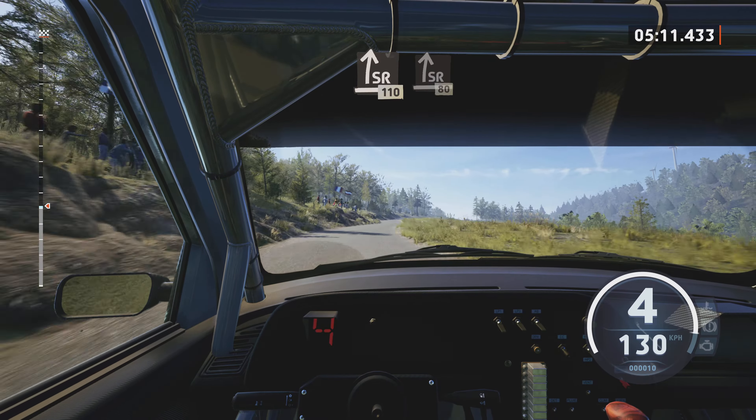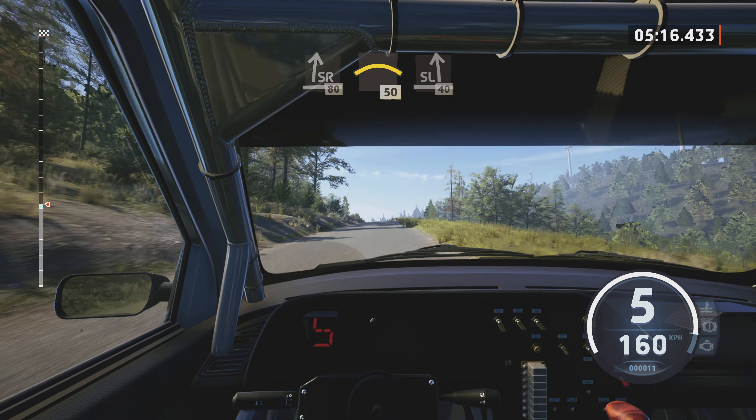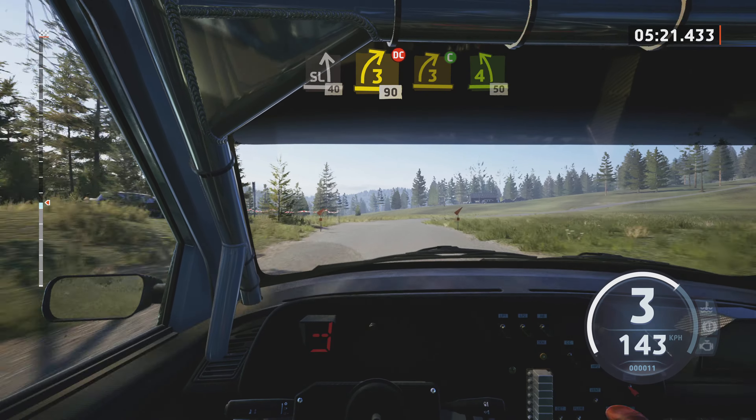Slight right, neat, 110. Slight right over crest, 80. Left over crest, 50. Slowing, slight left over crest, 40.